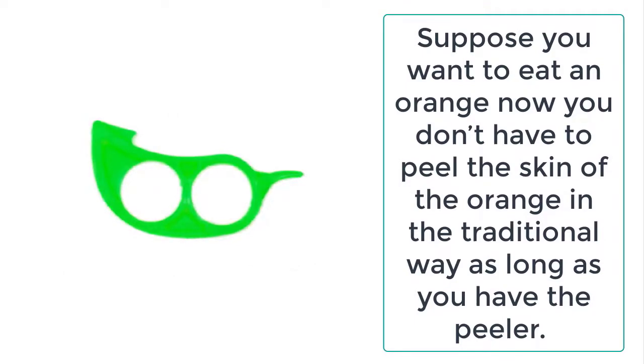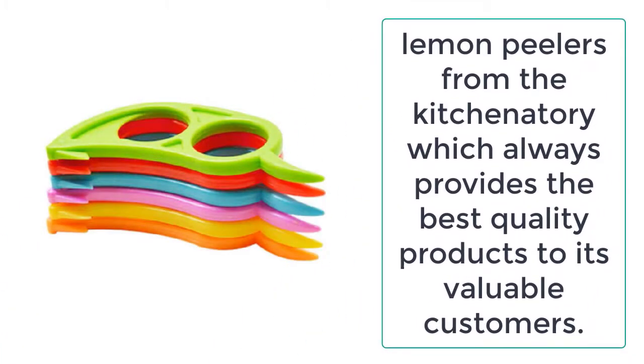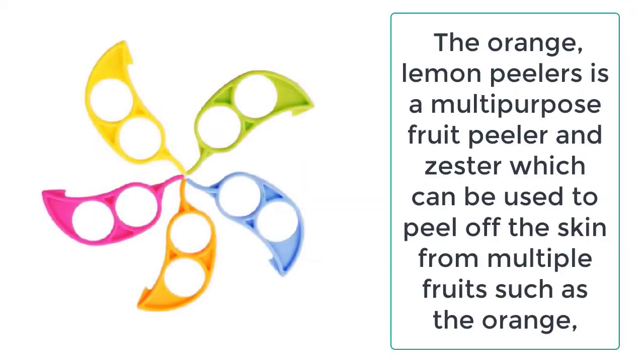It is made up of high-quality plastic which is very durable and long-lasting, and the best thing about the plastic is that it is environmentally friendly.